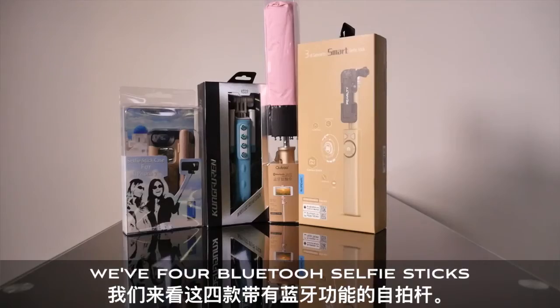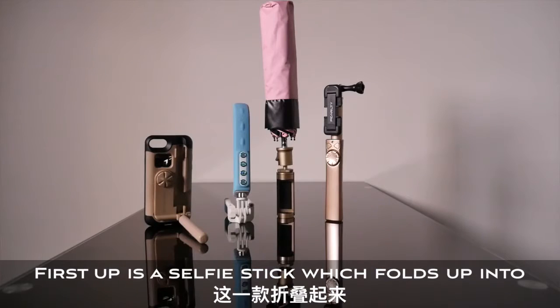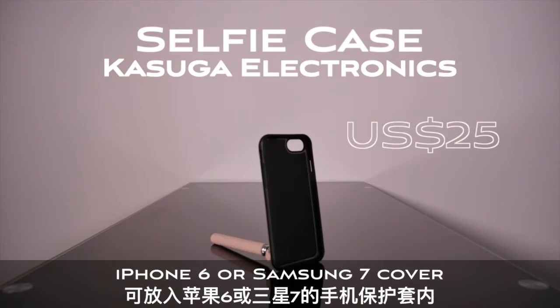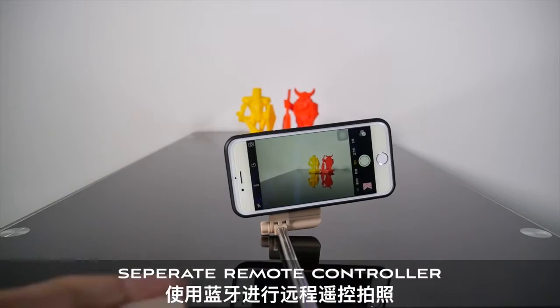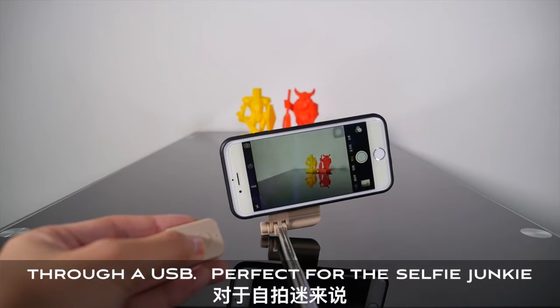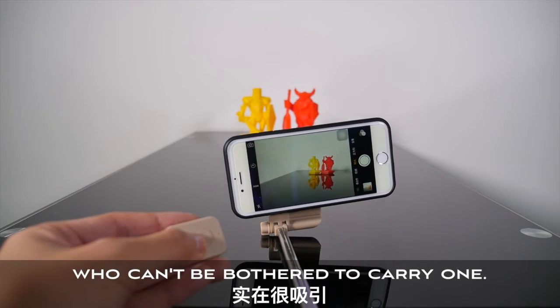I've never used a selfie stick until now, and today we have four Bluetooth selfie sticks. First up is a selfie stick which folds up into an iPhone 6 or Samsung 7 cover, retailing for $25. This selfie case comes with a separate remote control you connect via Bluetooth and charge through USB — perfect for the selfie junkie who can't be bothered to carry one.